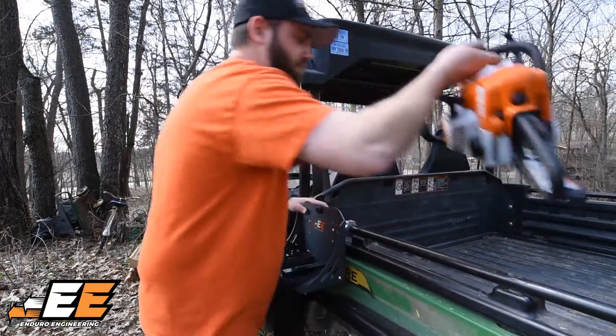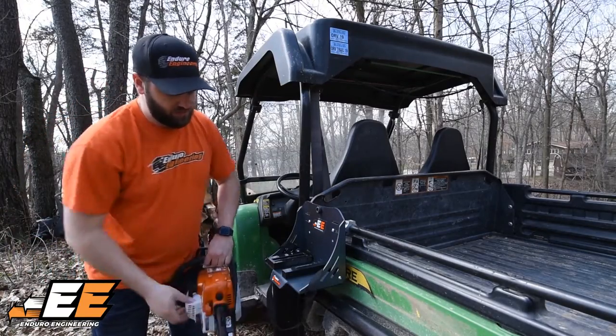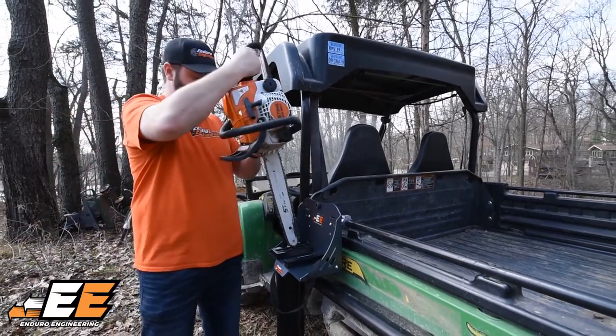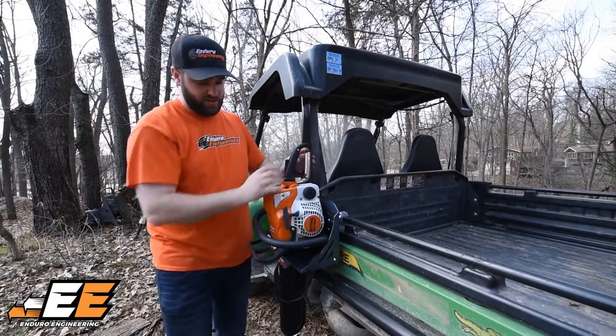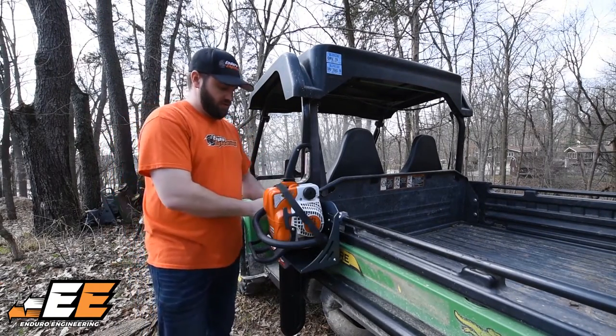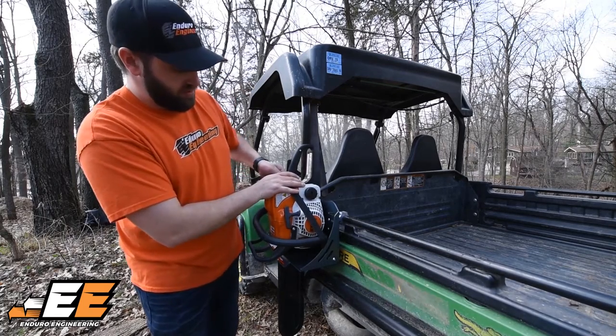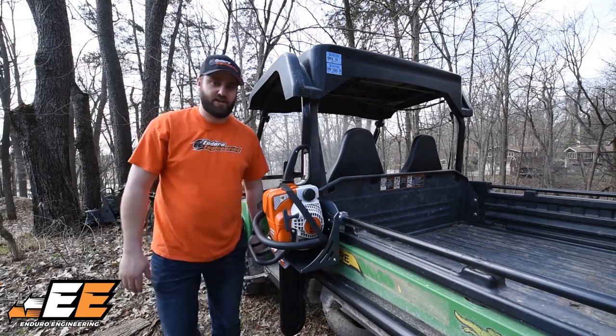Now that that's installed, you can take your chainsaw — make sure that your strap is hanging loose. Slide the chainsaw right into the scabbard. Then pull the strap up tight, hold it right up against the handle, and cinch it down. You're all set and ready to go.